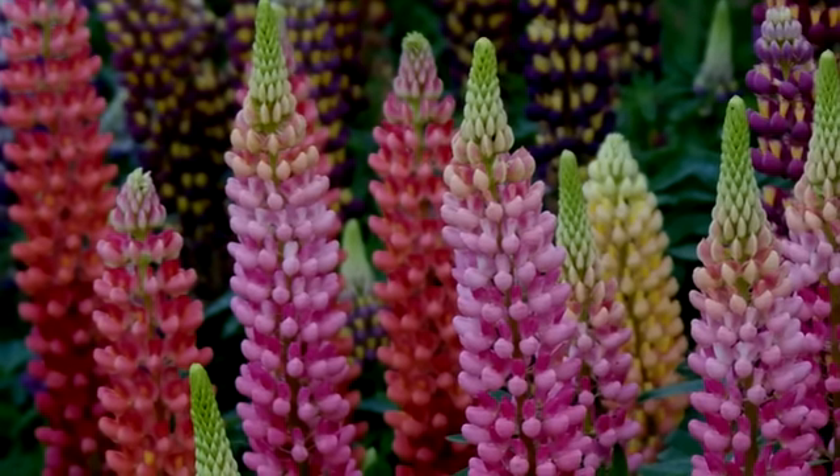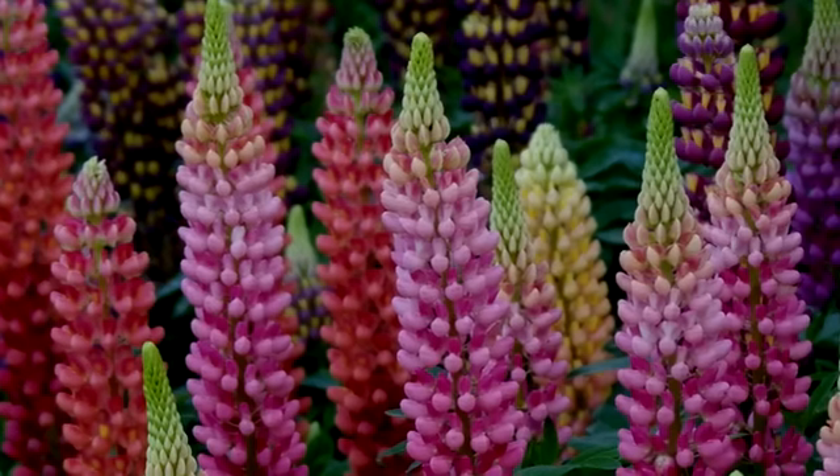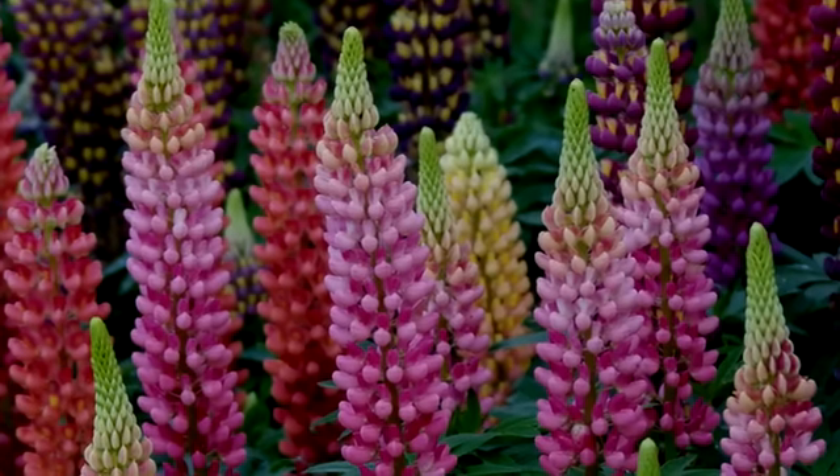Lupins possess a taproot which runs quite deep. They therefore cannot be transplanted. New stock must be produced either from seed or from cutting.